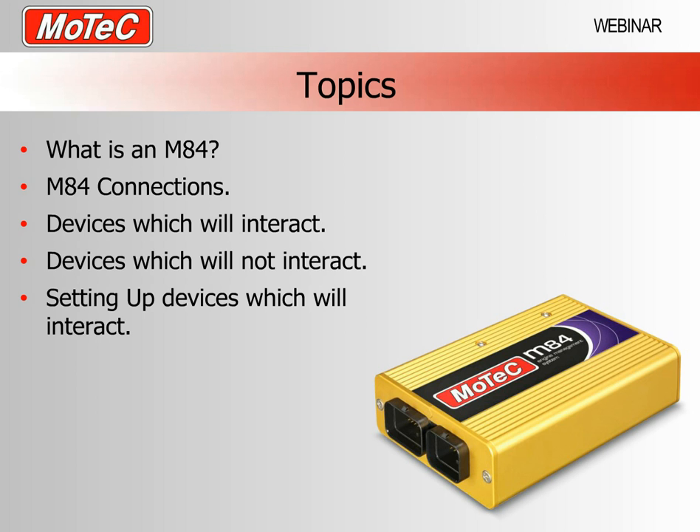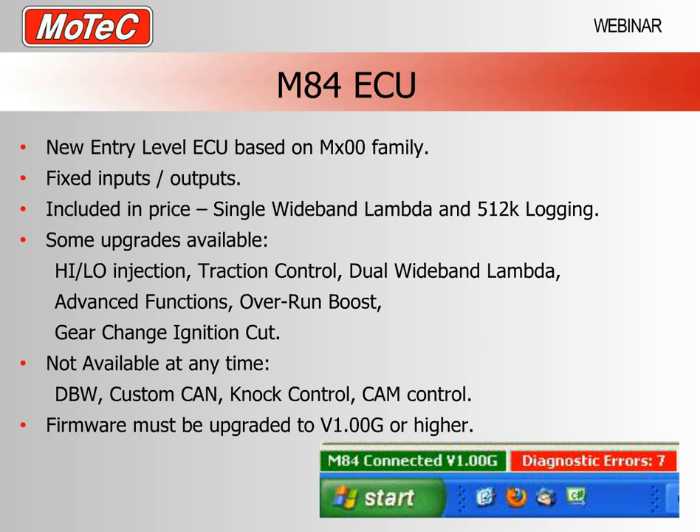An M84 is an entry level ECU based on our 100 series family which includes the M400, the M600 and the M800. Physically it has the same appearance, it has different firmware, and it is functionally very similar but we've simplified the setup and designated some inputs and outputs as fixed. This means the M84 has less flexibility than an M800 but it's actually very easy to set up because we've pre-designated which inputs and outputs are to be used. Peter Swinney has done a detailed webinar on this topic.